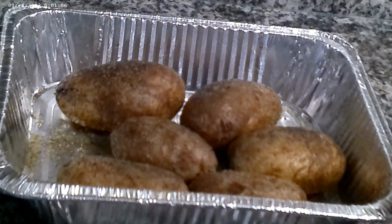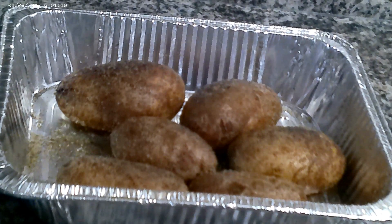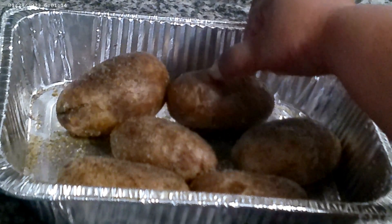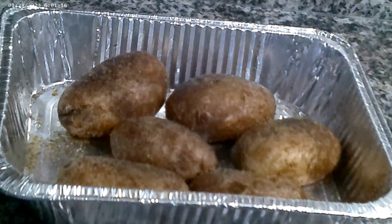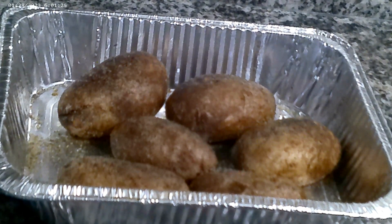Alright guys, the potatoes are coming out of the oven. They're too hot to touch right now — you can tell they've got a nice crispy skin. Once they cool down I'm going to come back and we're going to cut the tops off, scoop out the inside, make the filling for the twice baked potato, and put it right back in the oven.